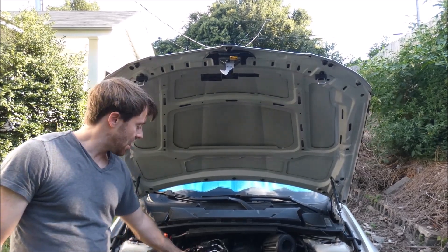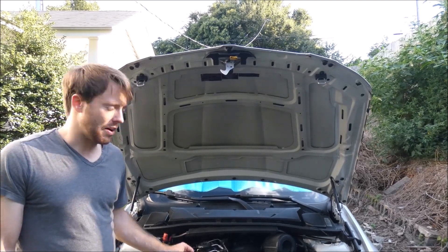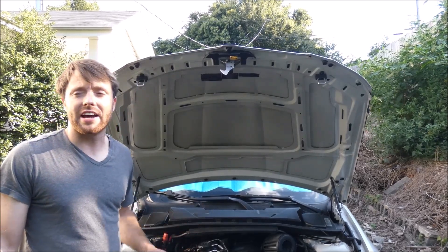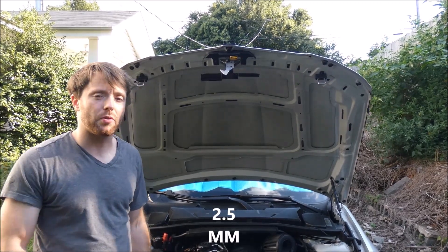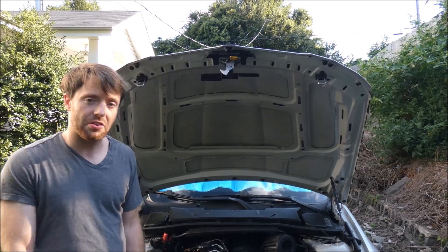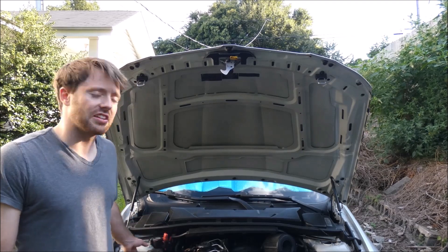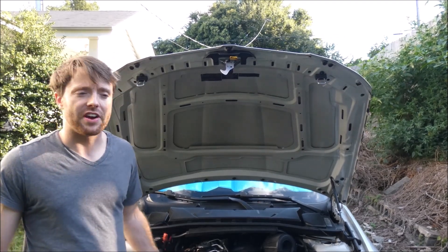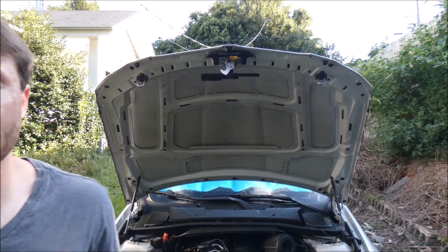I have upgraded to Verocious Motorsport vacuum lines. These are three and a half millimeters because that's the factory size, and they have a really thick sidewall. They're platinum silicone cured and rated to withstand over 400 degrees Fahrenheit. I'll leave some info in the description so you guys know. Now I'm going to get you off the tripod and show you around.